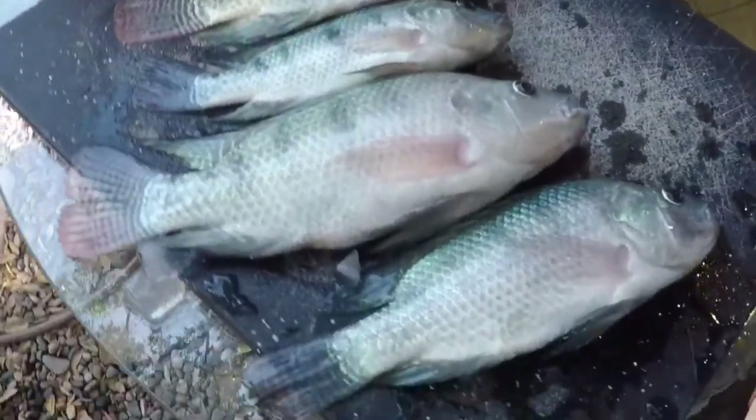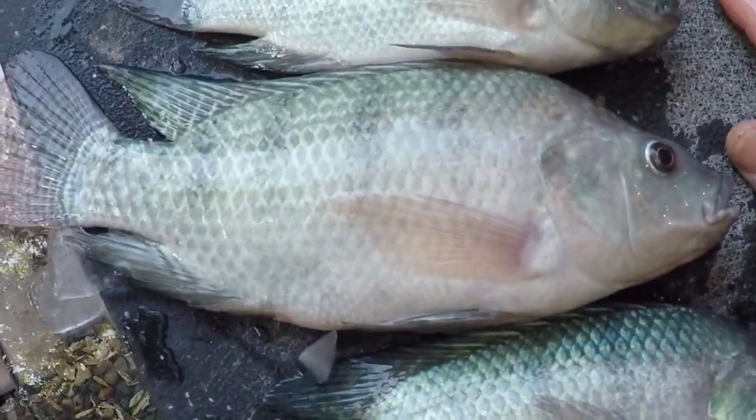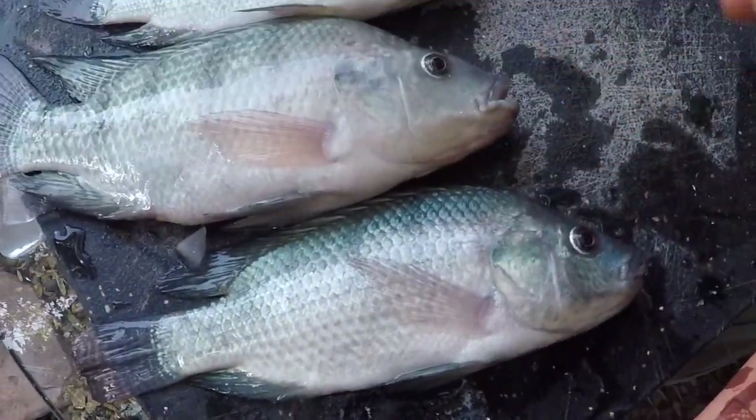Check this out — here's our harvest from our aquaponics. Here's my hand for reference. Some are pretty small, some are pretty decent size. Pretty cool colors though. So I'm going to show you guys how we clean them.